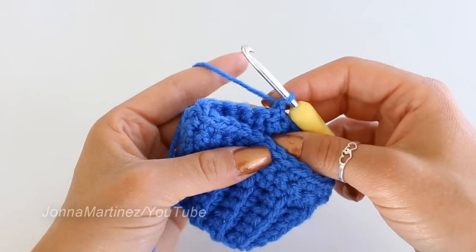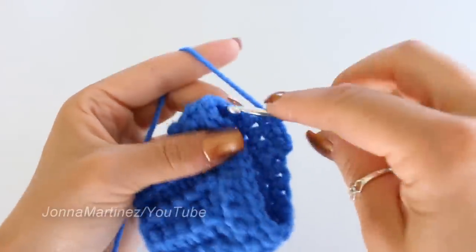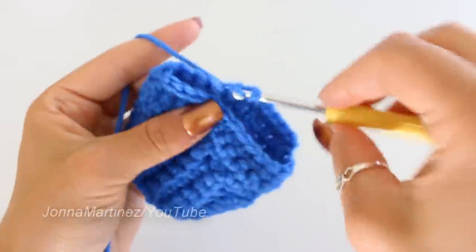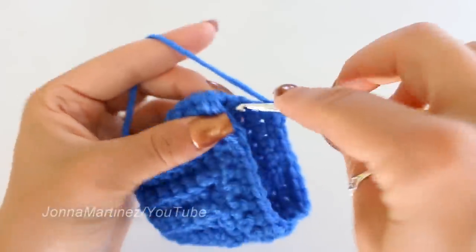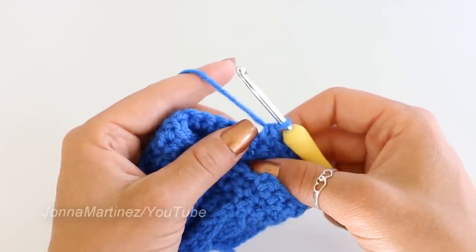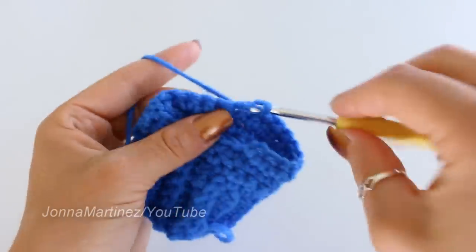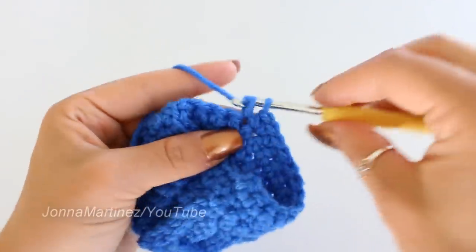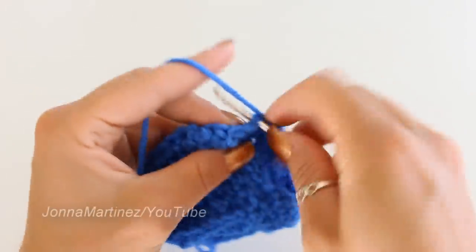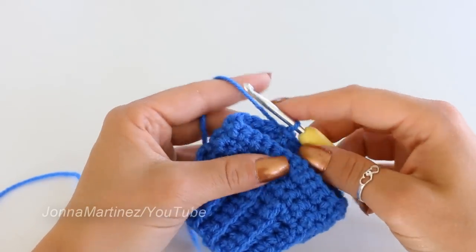Here at the end of round three, slip stitching, chaining one, and turning for round four. Round four: single crochet in each one of the first 11 stitches, then increase in the next two stitches — two single crochet into this first stitch and two single crochet into the next stitch. Then place just one single crochet into each of the remaining 11 stitches. Slip stitch at the end. At the end of round four you should have 26 single crochet.